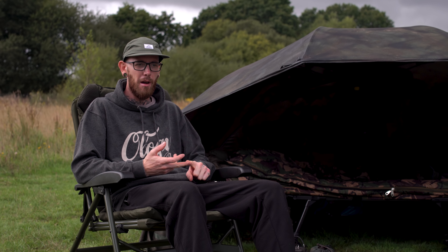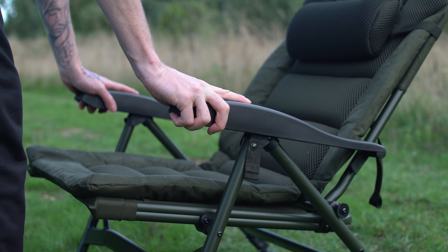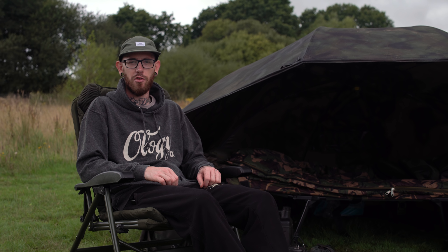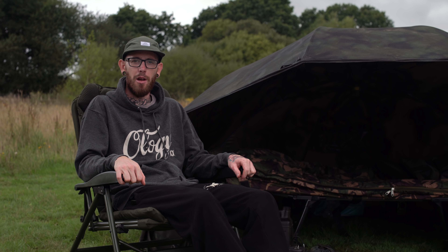If you are in the market for a new chair, you really are spoilt for choices. There are literally hundreds out there at the moment, ranging from as little as 20 quid right up to £200 for the extremely luxurious ones. But whatever your budget, I'd highly recommend taking a look at these new chairs from Solar because they fit perfectly down the middle. They're extremely luxurious, very lightweight, very comfortable and very affordable.